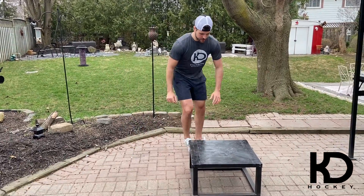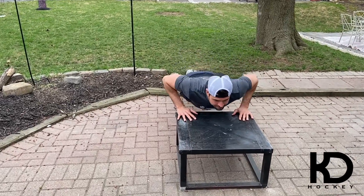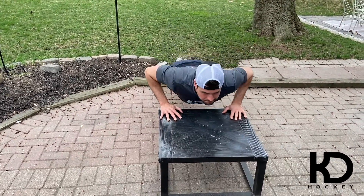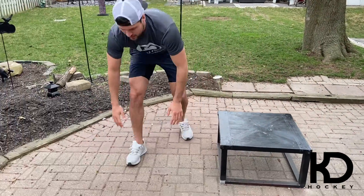First we're going to start with incline — we're going to be here, hands around the box. Now you're going to go to normal.